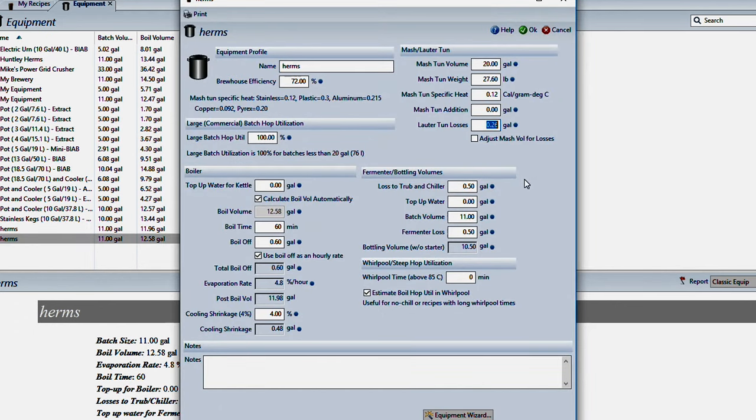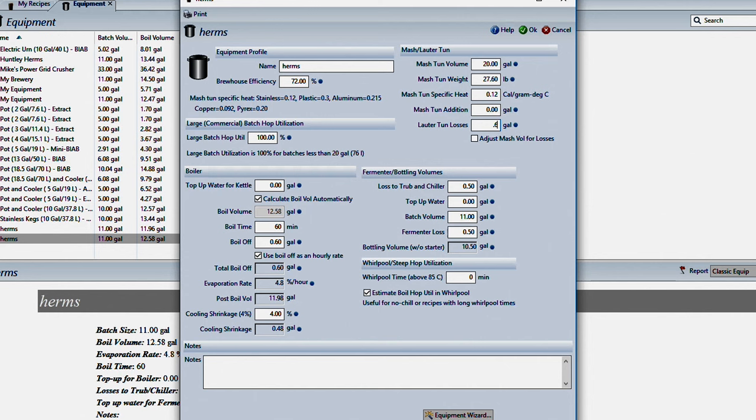That works out to 0.35 gallons, which we have to add to the 0.26 figure, putting us at 0.61 gallons total lauter tun losses. That includes the Herms coil because the way I do my batches, I actually run the HLT water through the Herms coil as I'm sparging. That adjustment will ensure that whenever I do my recipe calculations, it gives me the proper amount of sparge water for the batch.